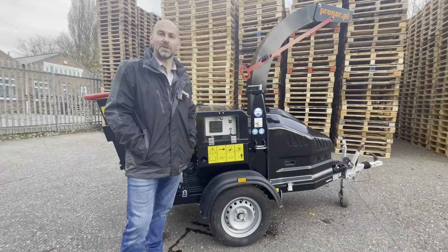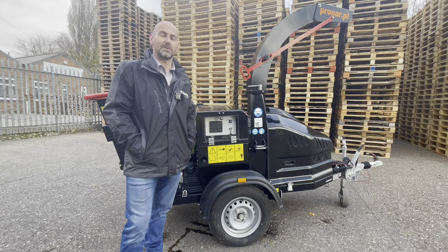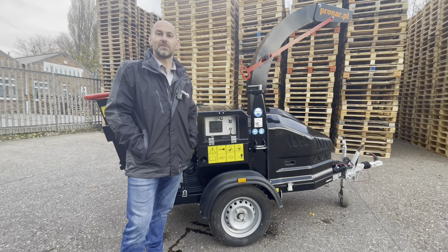Thank you very much for watching. If you've got any questions about the MR15, please leave them in the comments section below. If you would like to register your interest, please contact our office. Please also feel free to like, share and subscribe to our social media channels, and we'll see you next time.